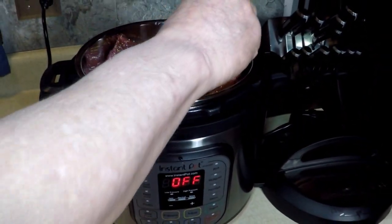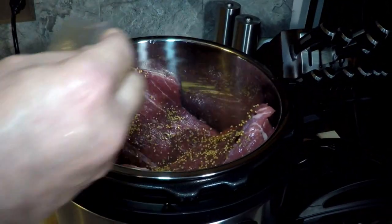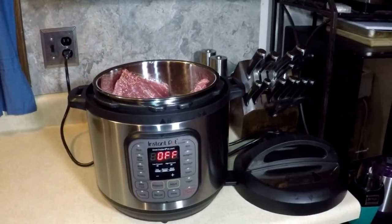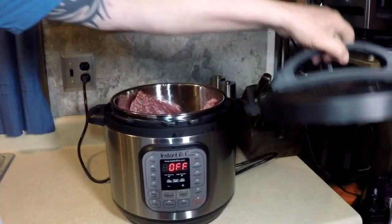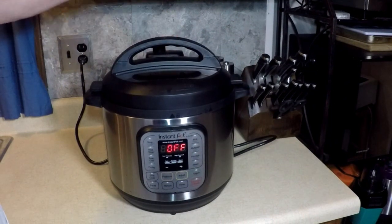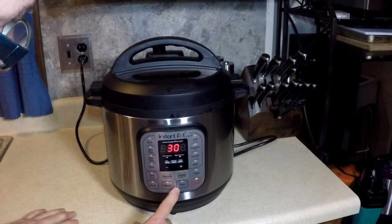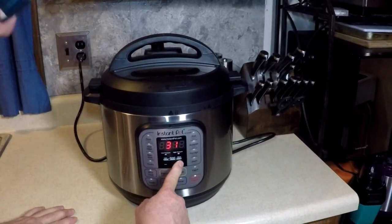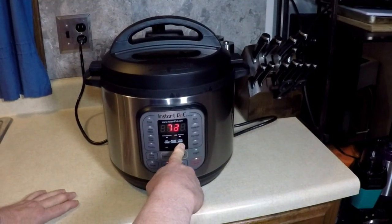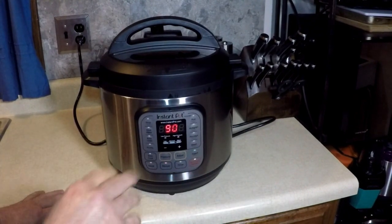Is this the third meal in the Instant Pot? You wait until we see what we do after this, later this weekend maybe. That's it. Put the lid on - the musical chiming lid. It's going to be great. Pressure mode, I'm going to go manual on high for 90 minutes. From experience I know what to do. Put it in, push the button and it's done.